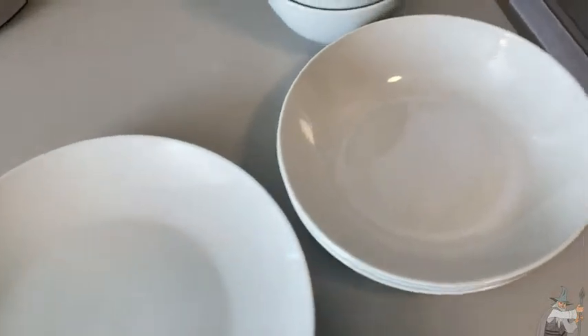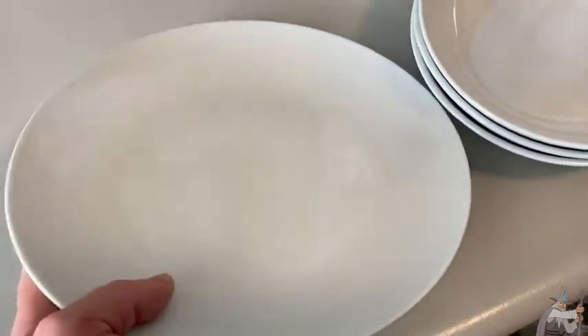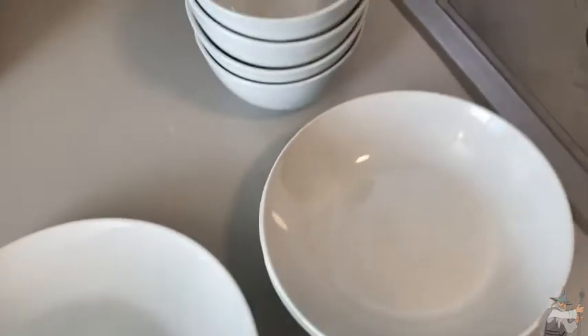So a couple things about these plates and bowls. First of all is the weight. These are pretty hefty. If you compare these to, say, Corel, you're getting a much, much thicker, much, much heavier plate and bowl.